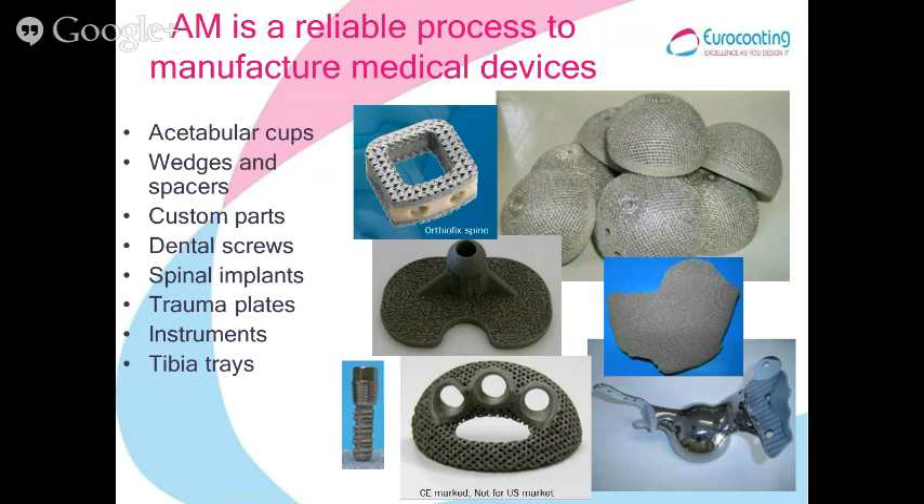This presentation is about the mechanical in vivo performance of devices made with additive manufacturing technology, in particular with laser and with ABM technology. Neurocoating is building for the medical market several different devices: spinal components, caps, tibia tray and cranial plates, large custom devices for the hip, wedges, trauma plates, screws, and so on.